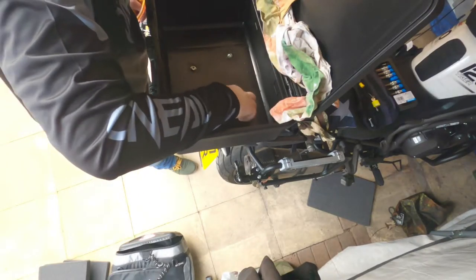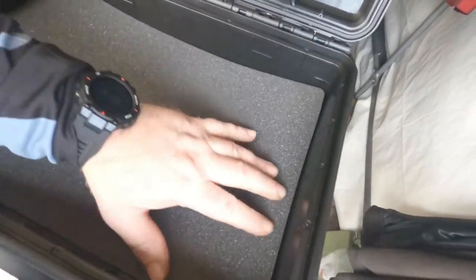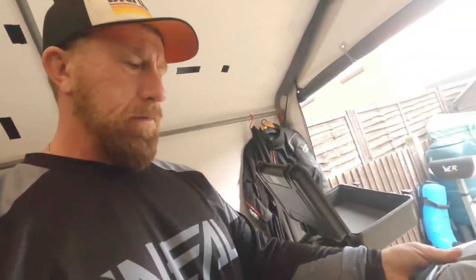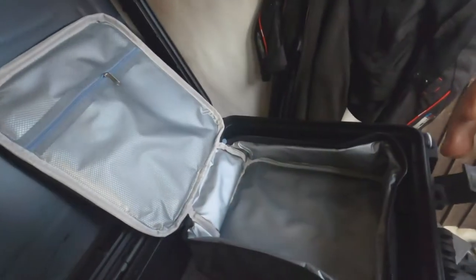That's on there really really solid and we've got some silicon grease on it as well. I picked up these sandwich bags relatively cheaply — they're going to go into the back to provide some more storage. Luckily enough they fit absolutely perfectly.